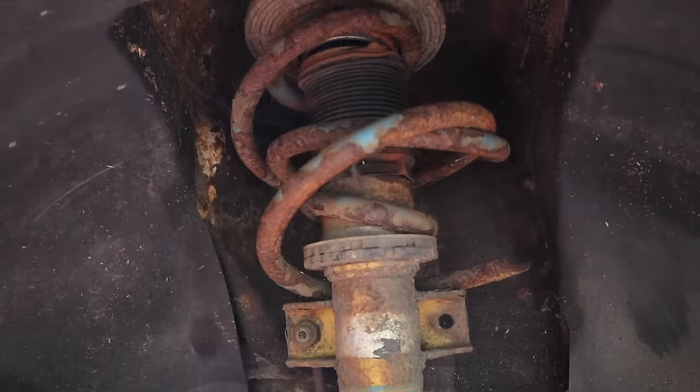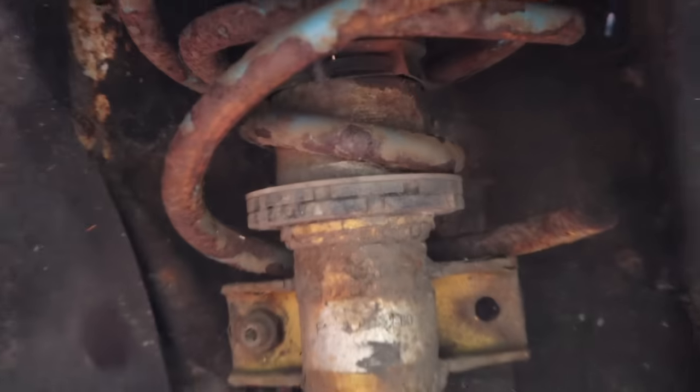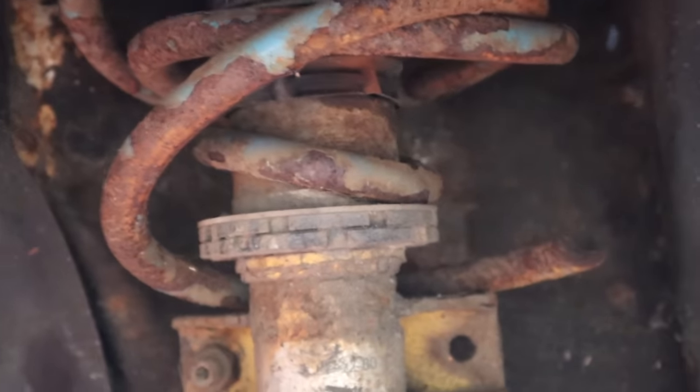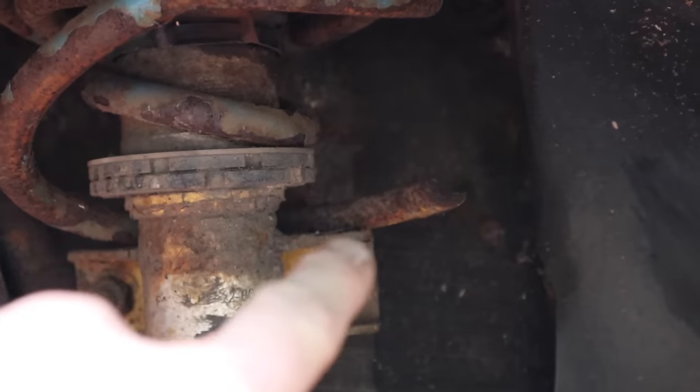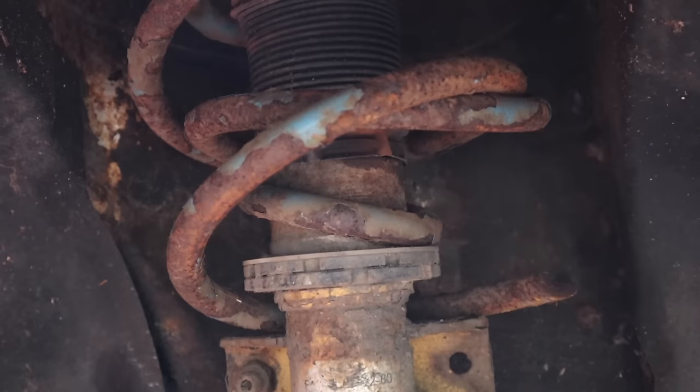So this is the damage. As you can see, the bottom coil spring snapped at the bottom coil and it just allowed it to drop down. This was rubbing on the tire - it needed some TLC.